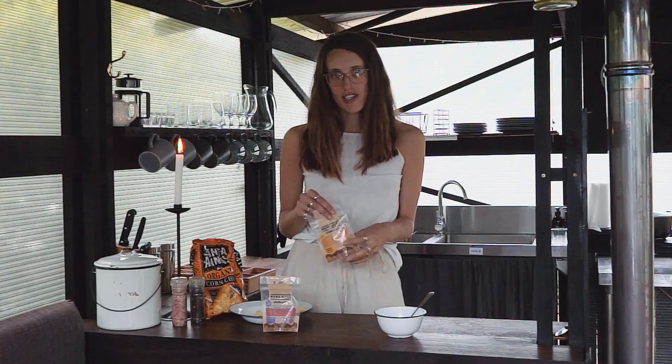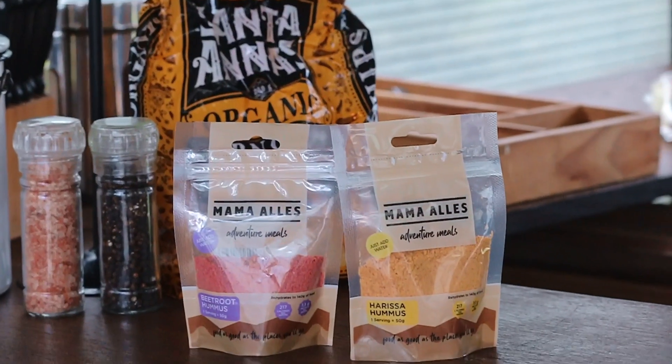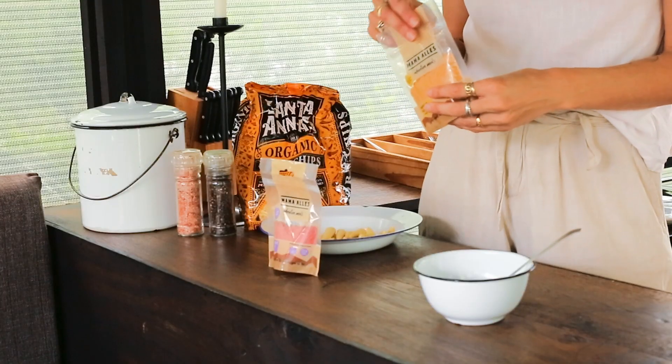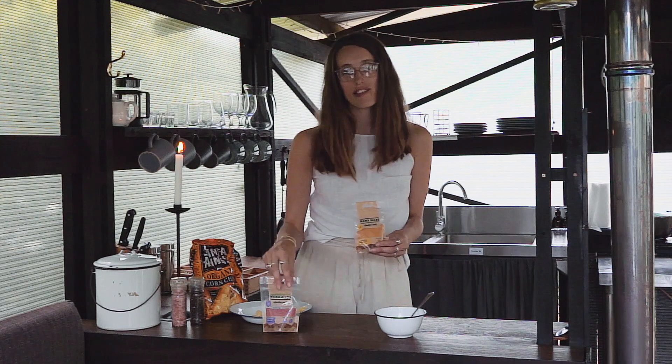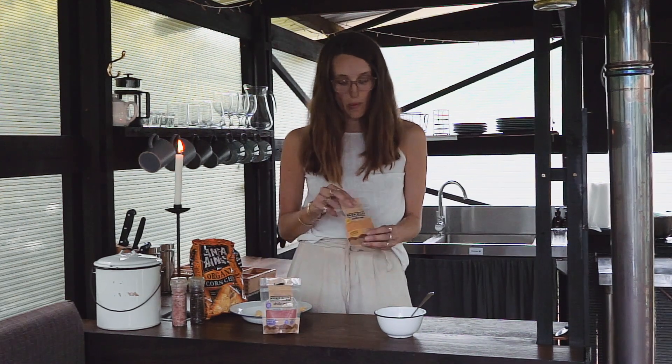One of my favorite dishes that we make at Mama Alice is the instant hummus. It comes in three flavors: classic, which is your regular plain hummus, harissa hummus, and then we have the beetroot hummus.